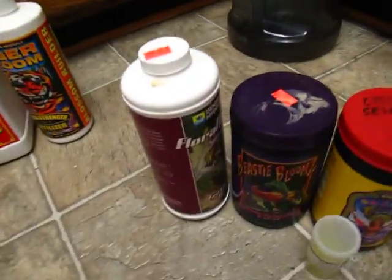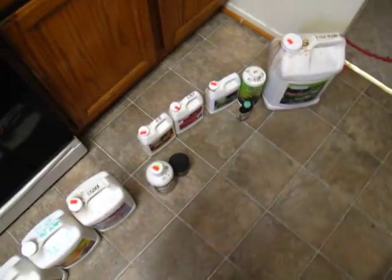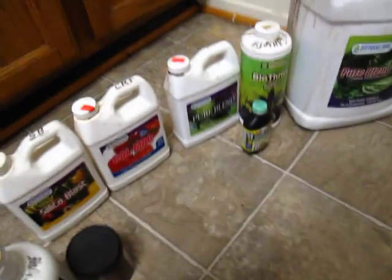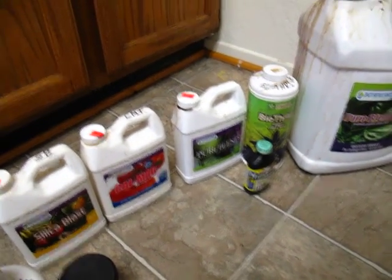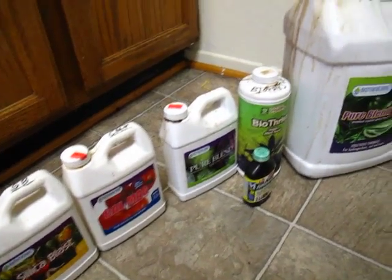So overall that's the Cash Crop lineup, Tarantula, Fox Farm stuff, one General Hydroponics product, General Organics, and lots of Botanicare. Quite a bit of different nutrients — that's my take on it. I hope that helps somebody out there. If anybody has any questions or comments please feel free to shoot them my way. Thanks a lot for checking it out!